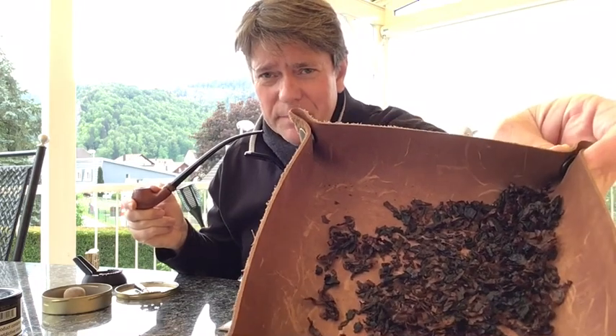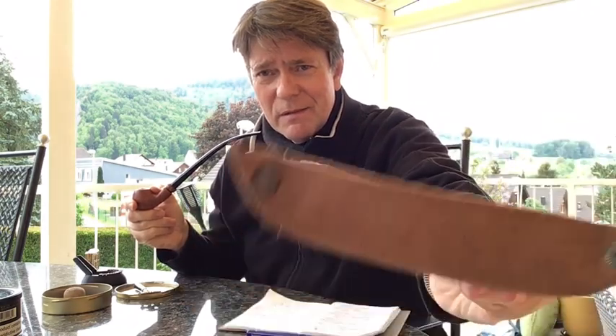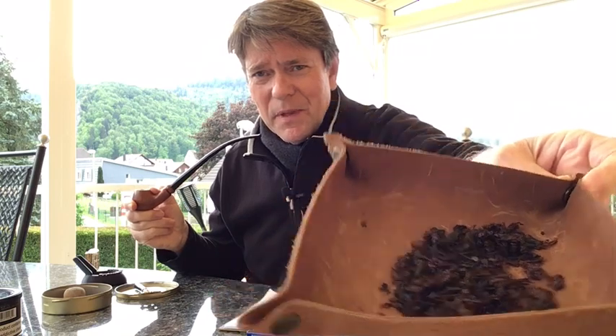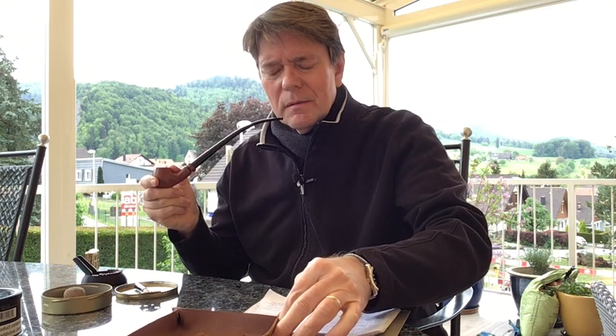This is what it looks like — it's a bit of a shock when you open the tin, because you think either an olive oil slick has hit it or it's bits of dark plastic. It certainly doesn't look like natural tobacco, and I think that's what a lot of people react to — this is probably very heavily topped and cased.